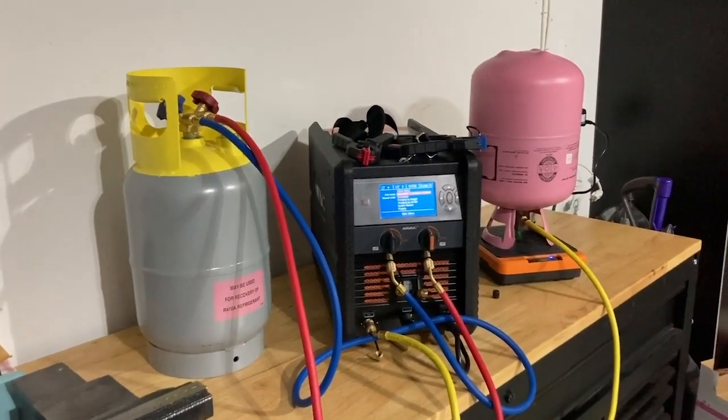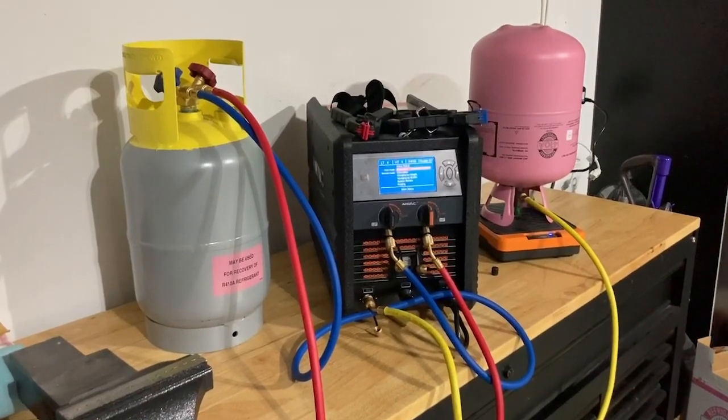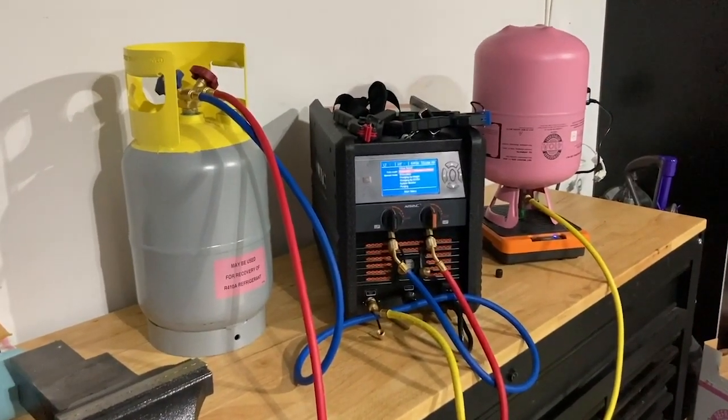Hey guys, David Waugh with Target Sales representing NAVVAC here in Florida. I want to do a quick demonstration video on our smart charging machine from NAVVAC.